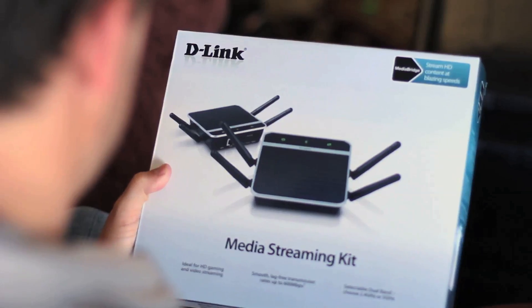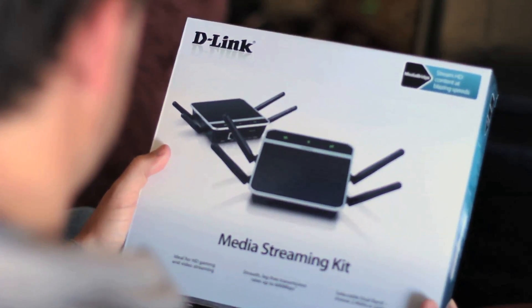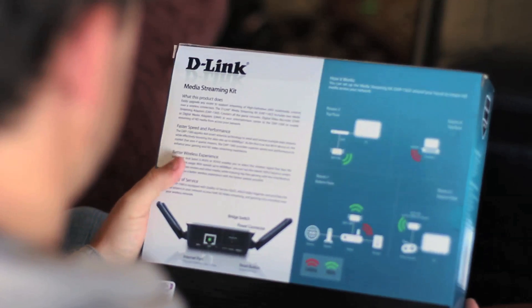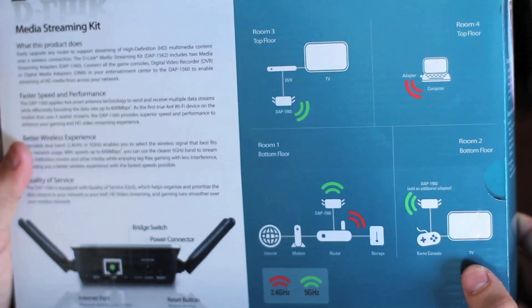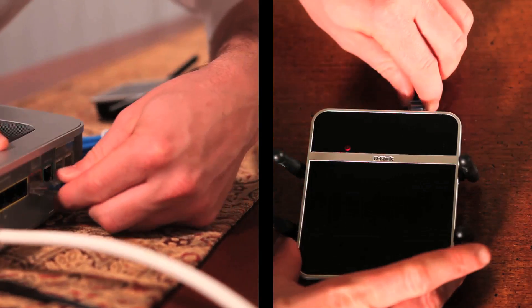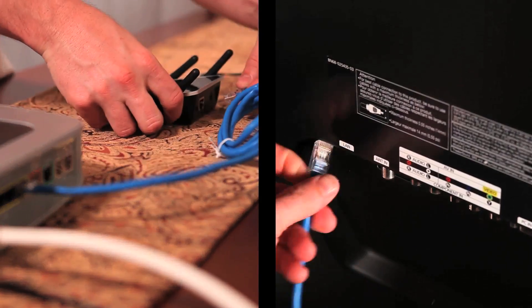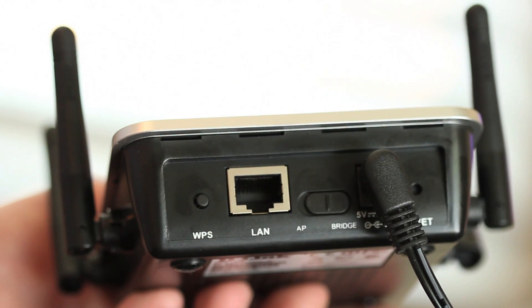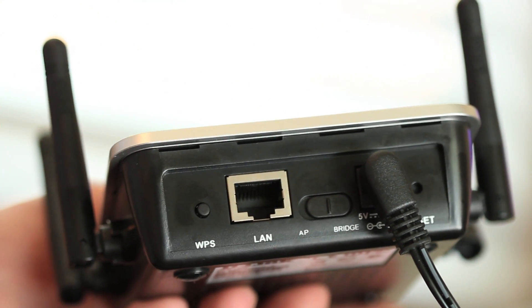Another option is to add a wireless bridge like D-Link's DAP1562 media streaming kit. The dual band technology allows you to connect your devices using the much less crowded 5 gigahertz band, giving you much less interference and an overall better wireless experience. Simply connect one adapter to your router and the other to your device like a smart TV or game console, and securely bridge the two by pressing the WPS button on each. This way you'll have no problem connecting all your devices, game consoles, and other media devices in any room in your house on any floor.